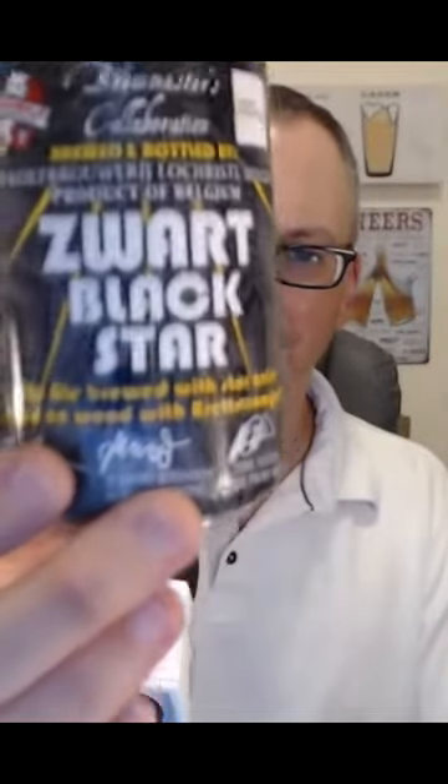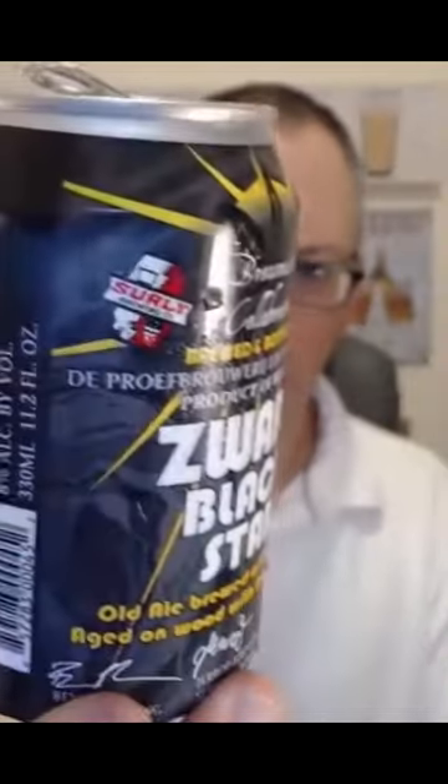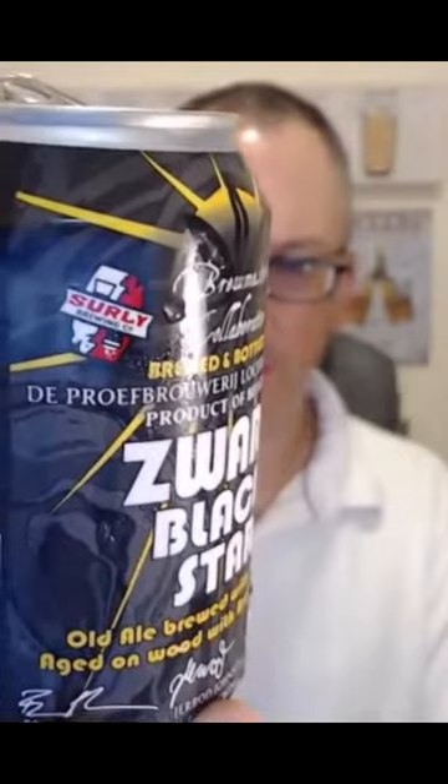Zwart, Black Star, and it's a collaboration between American Brewery Surly and Duproth Brewery. So it's 8% ABV. I get the bread, I get like this kind of butterscotch kind of aroma. Definitely like this classic oxidation.